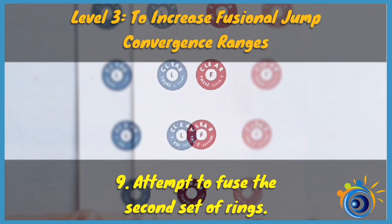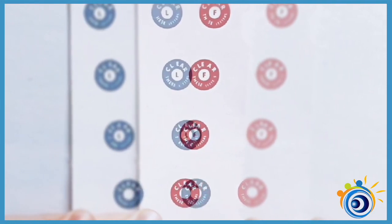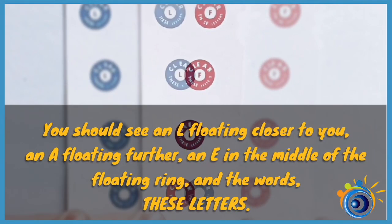To increase fusional jump convergence ranges, attempt to fuse the second set of rings. You should see an L floating closer to you, an A floating further, and an E in the middle of the floating ring and the words these letters.